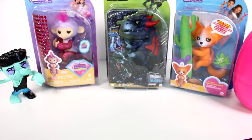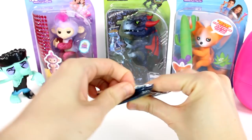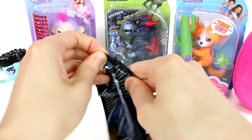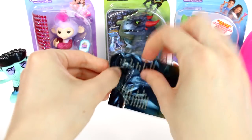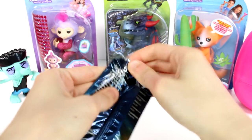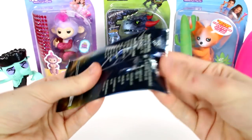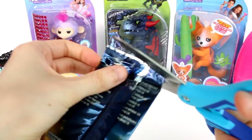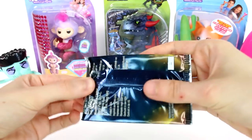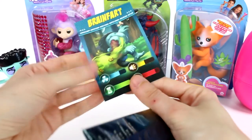Before we look at the baby shark, we have to do the trading card — it totally slipped my mind. This is what it looks like on the outside. I'm trying to be very careful not to rip the card. This is not working, it's really stuck. I'll get the scissors out to cut it open. There we go — let's get our card out. That looks really nice! It says 'Brain Fart' and it's kind of just his stats — I like that a lot.